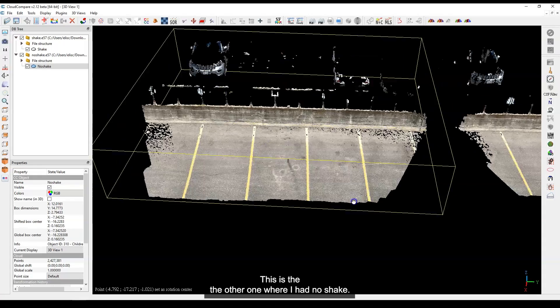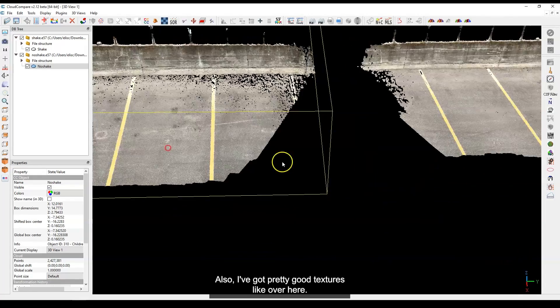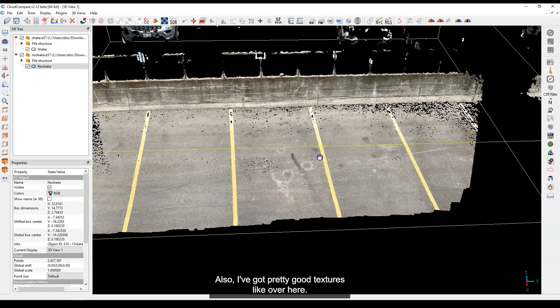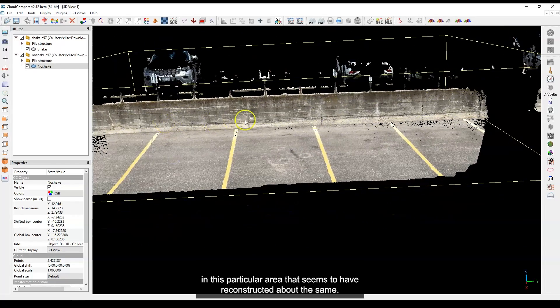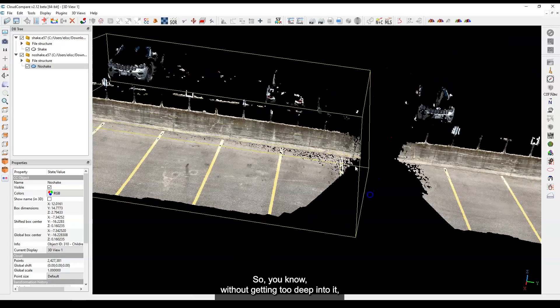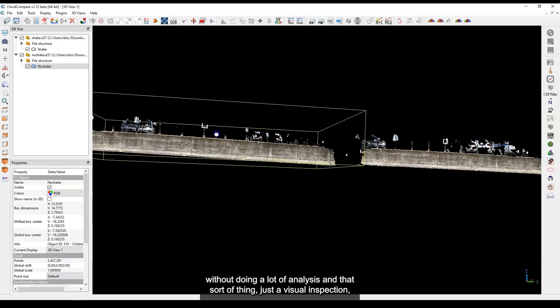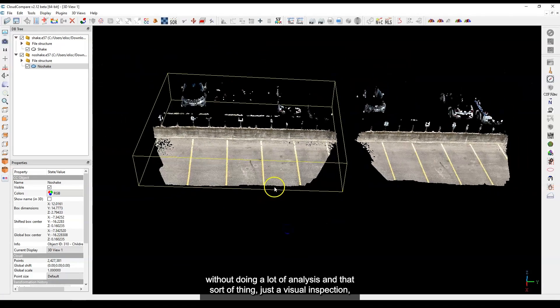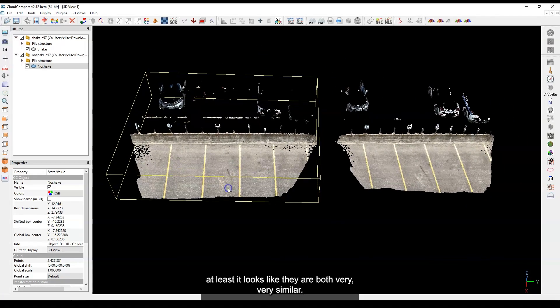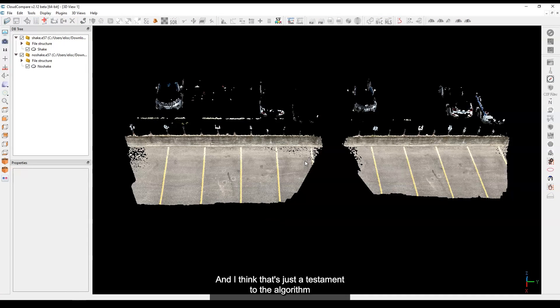This is the no-shake scan, and going back in here you can also see pretty good textures — over here in this particular area it seems to have reconstructed about the same. So without doing a lot of detailed analysis, just a visual inspection, they both look very, very similar.